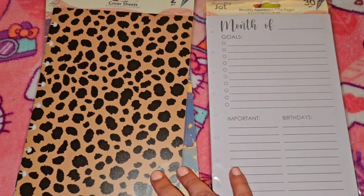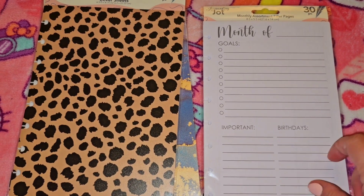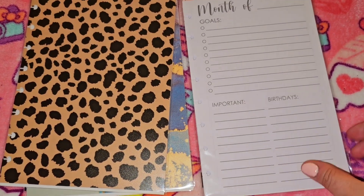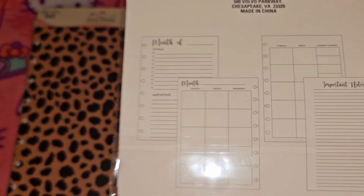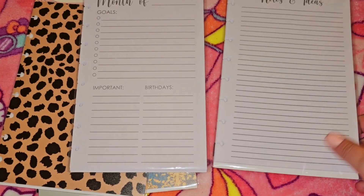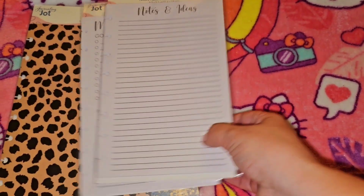I also picked up the filler pages. This comes with 30 pieces; the brand is Jot, if you're looking for it. It has the month, your goals, pouring in, and birthdays sections. I also picked up the notes assortment filler pages, which is notes and ideas — 30 sheets again.